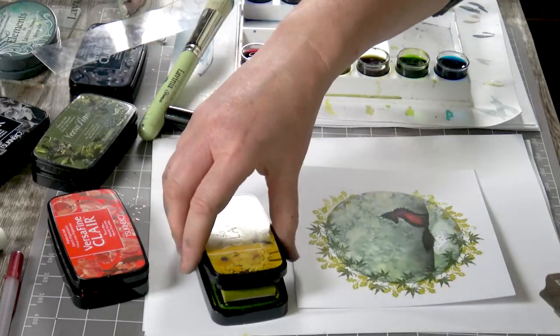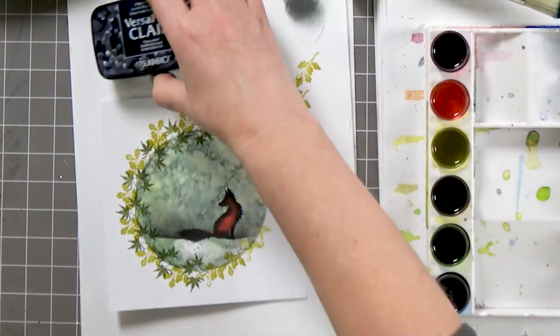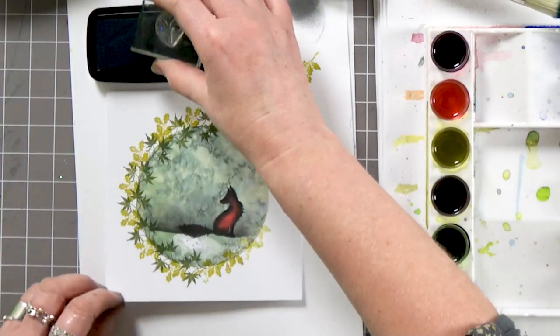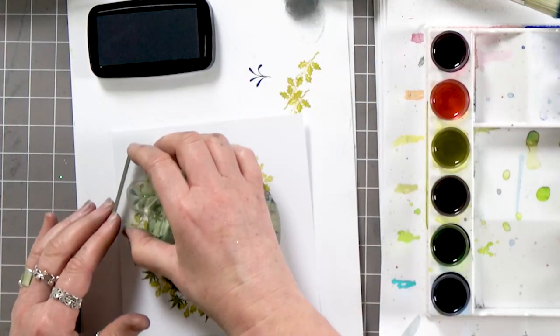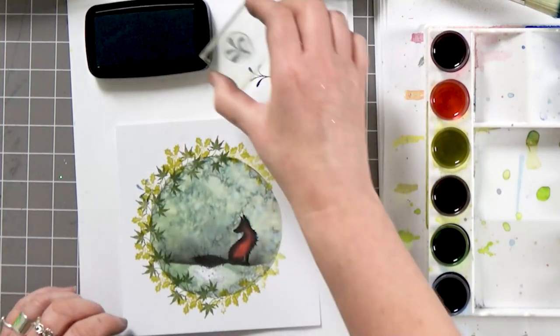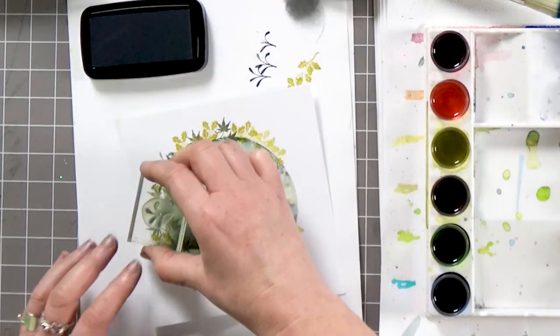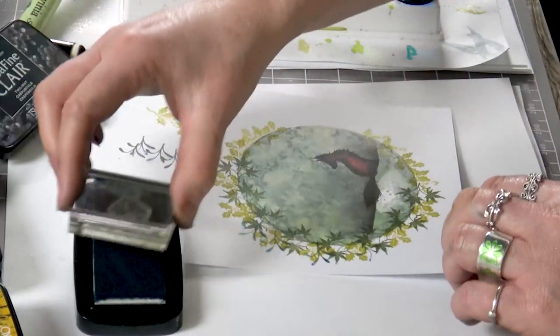I've got another little foliage here and this time something with a bit of contrast — I think I'll use the twilight. I'm going to stamp off first, just to test how dark it is. I don't want it to be too overpowering. I love this.